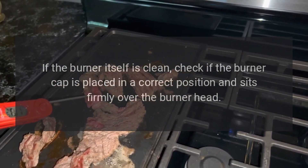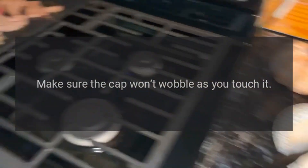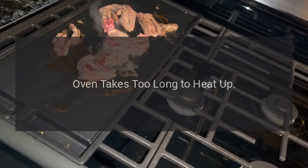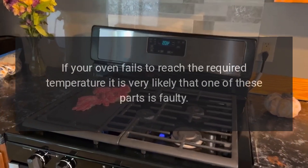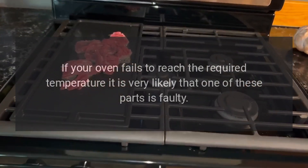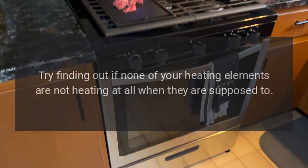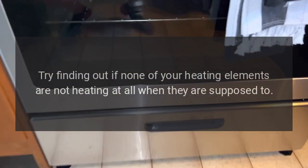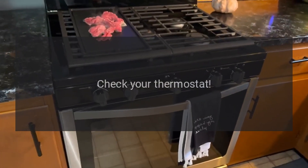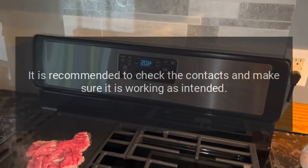Make sure the burner cap sits firmly over the burner head and won't wobble when touched. Oven takes too long to heat up: Viking ovens typically have two weak points — the thermostat and heating elements. If your oven fails to reach the required temperature, one of these parts is likely faulty. Check whether any heating elements are failing to heat, and inspect the thermostat contacts to make sure it is working as intended.